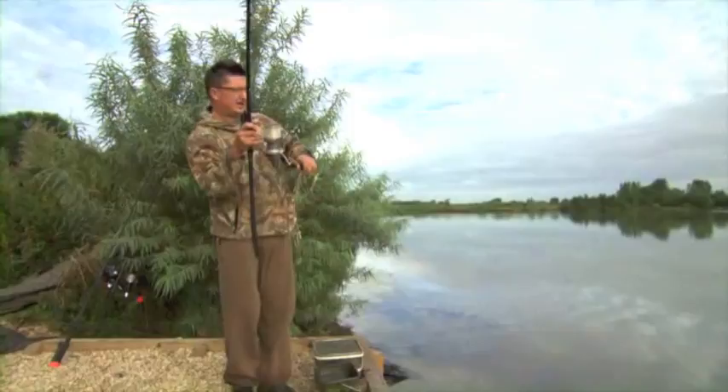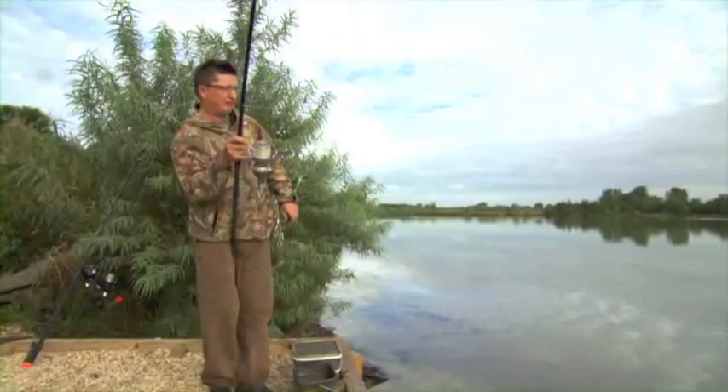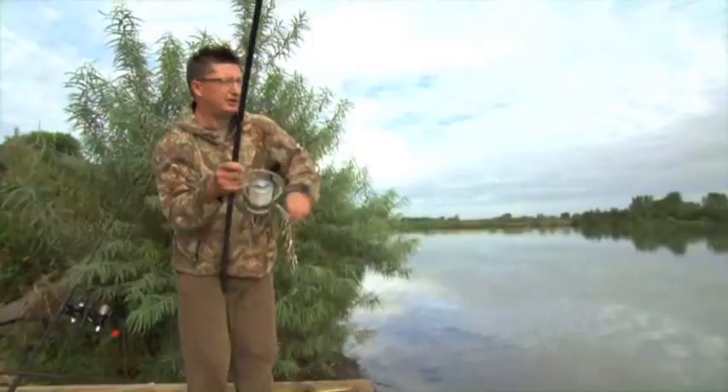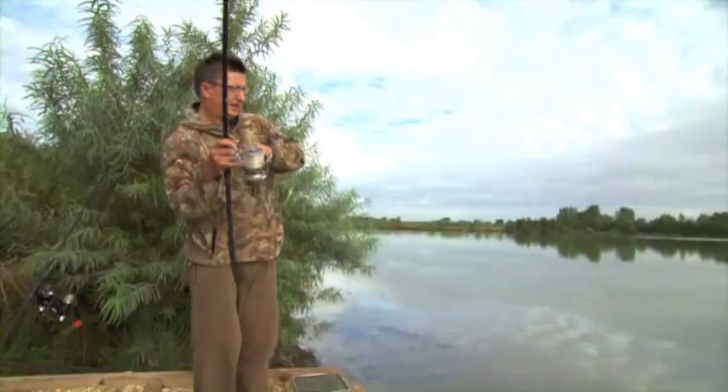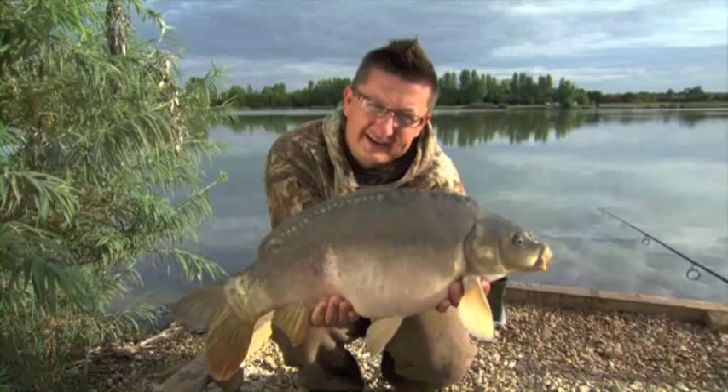Spodding is an absolutely killer method on heavily stocked waters like Bray's Nose and I've been getting steady action pretty much all the way through the night over a spodded area at about 100 yards. I'm fishing quite a long way out because the lake's pressured — there's a lot of people around here at the moment and it does force the fish out into the middle. And there he is, a plump little Brazenose mirror. I'm going to get this fella back and have a look at that spod mix.